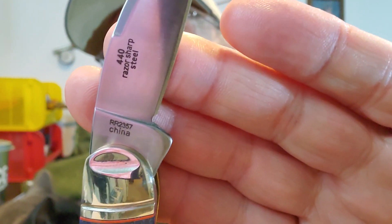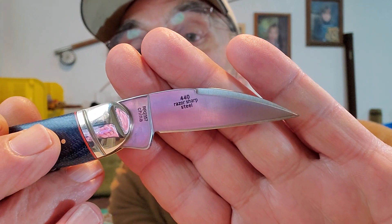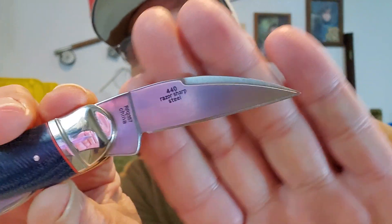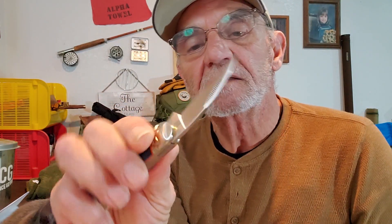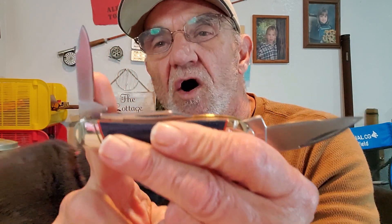On the other side, the normal information — the model number — and it says China, made in China. On the top it says 440 razor sharp steel, they say that on all their blades. Personally, the way I use my knives, I don't really see a big difference between 440A, B, or C. I found that all the knives — no matter what — 440 is not bad. Any 440 blade, A, B, or C works for me, so no problems there.